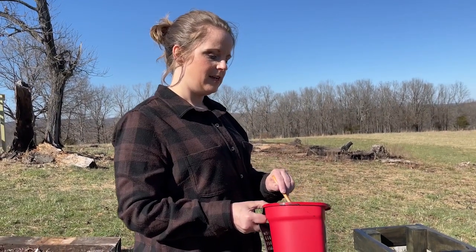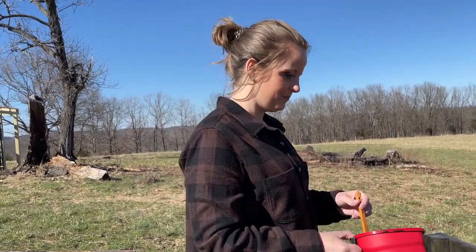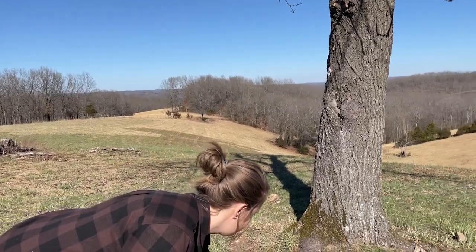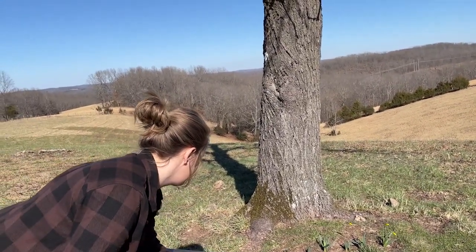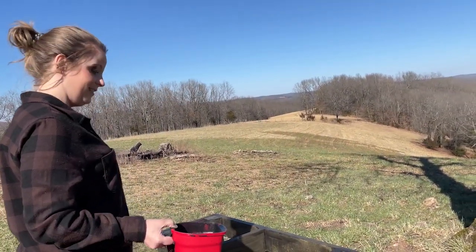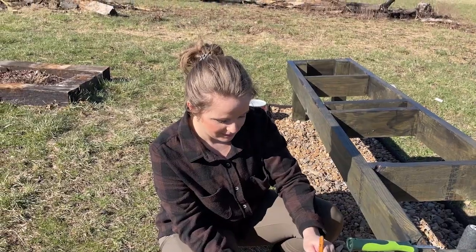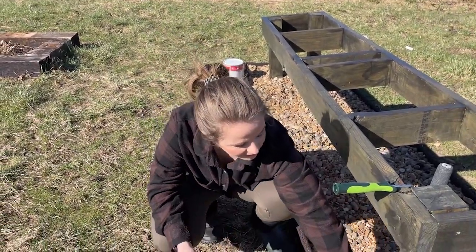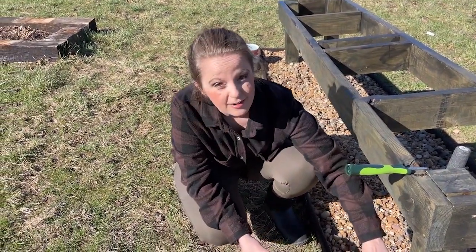Then we'll just be waiting on our bees and our chickens. Our chickens are supposed to ship the 14th and then they'll be here within three business days at the post office. We're super excited about that for sure. These chickens are probably going to be spoiled — they're going to be our besties. We're going to start out with them in the house.